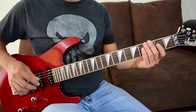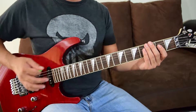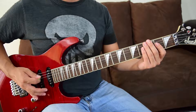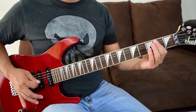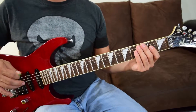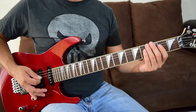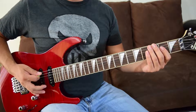Keep that first part in your head because it's going to come back a lot. I'm going to play both sections with a little pause between them so you can hear them separately, and then I'll take the pause out and blend them together.